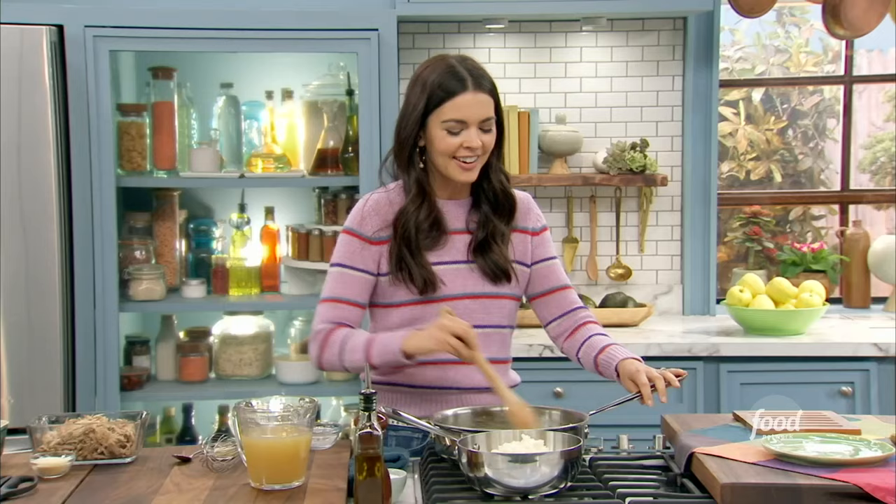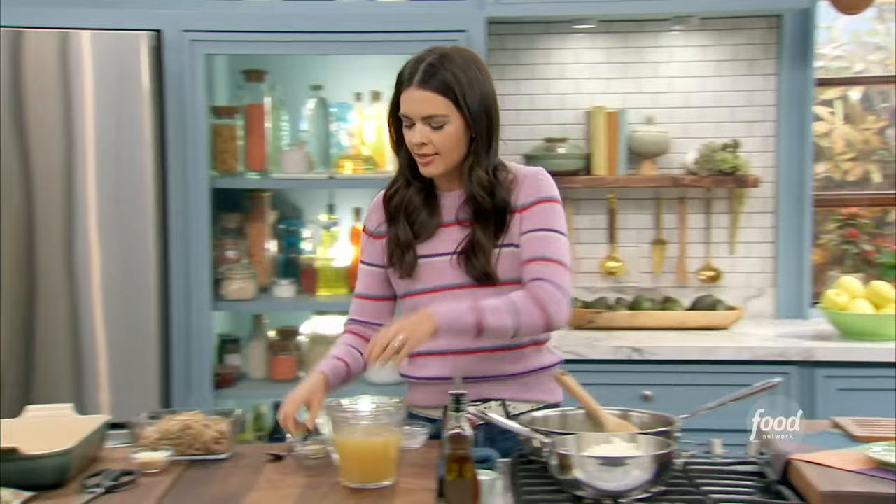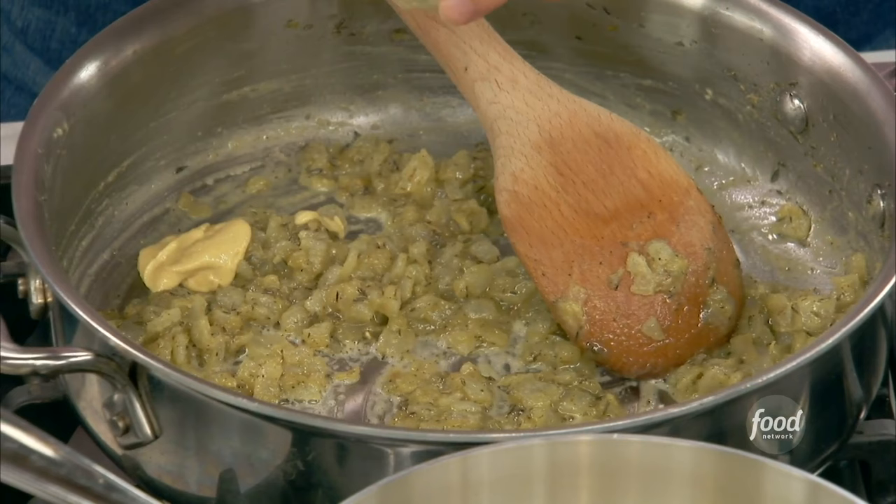You just want to let that flour get nice and brown, take out the flour flavor, and it's going to help us get nice and thick. I'm going to add to it some Dijon mustard — this gives a lot of flavor and it also just gives a nice texture to your sauce.